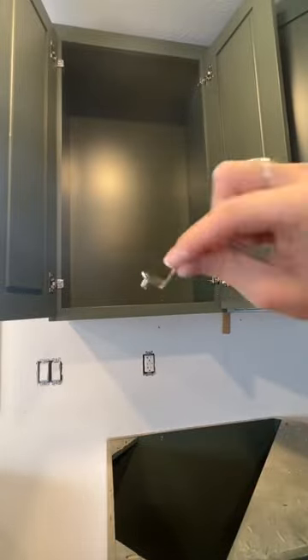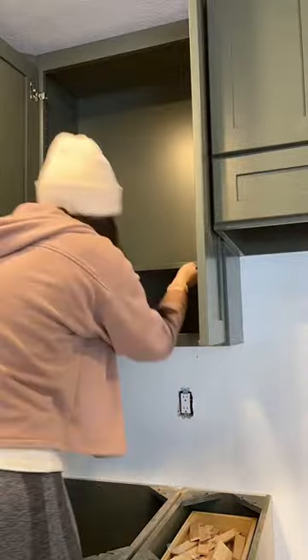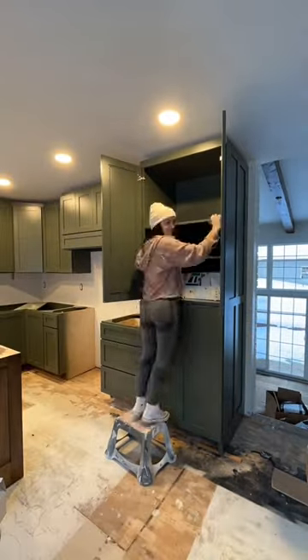Our new kitchen cabinets got mounted and set so I can finally install all of the shelves. I bought these brushed nickel pegs off of Amazon to match the hinges. In our old house, all of the insides of the cabinets and shelves were unfinished, so I love that these cabinets are 100% painted.